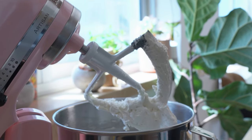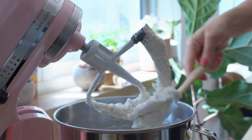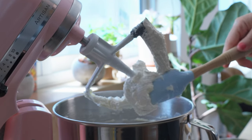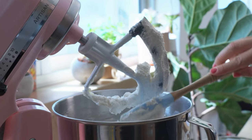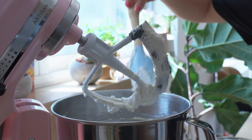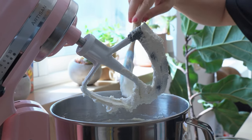Now that should be beautiful and creamy — you can see how much lighter and paler it is. We're done with the mixer because I'm going to mix the rest of the ingredients in by hand, but I'm just going to make sure as much of it is scraped off the beater as possible.